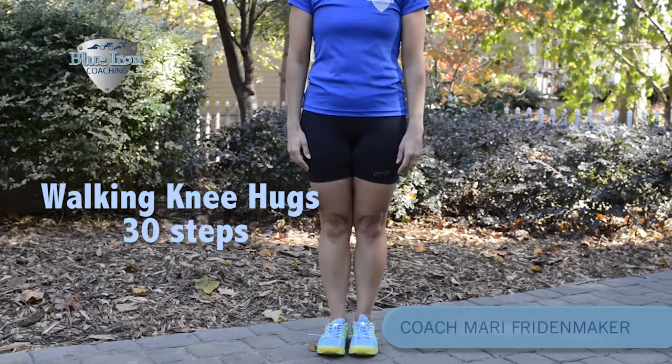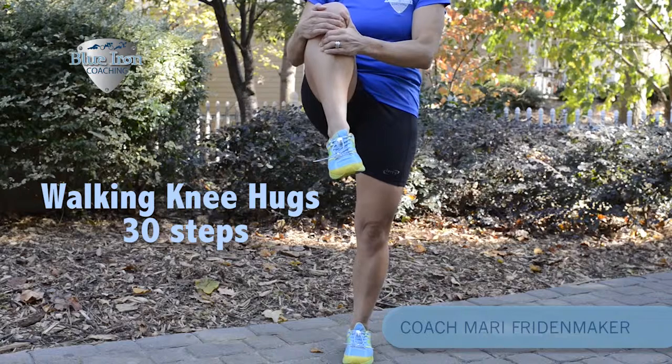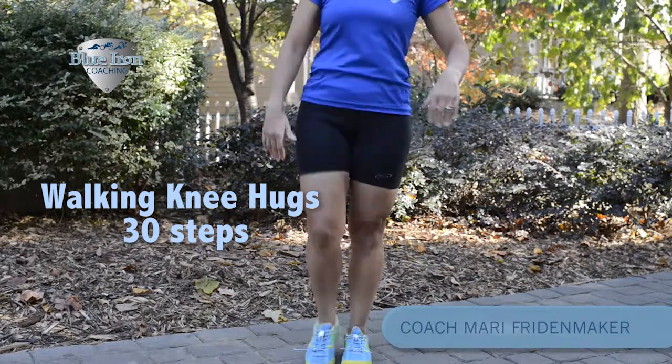Next we'll do walking knee hugs. Start off with your hands on your hips. You're going to take a step and then bring your knee to your body and just squeeze it in, then take another step, bring your knee up and just squeeze it into your body. Get a nice stretch when you do these.